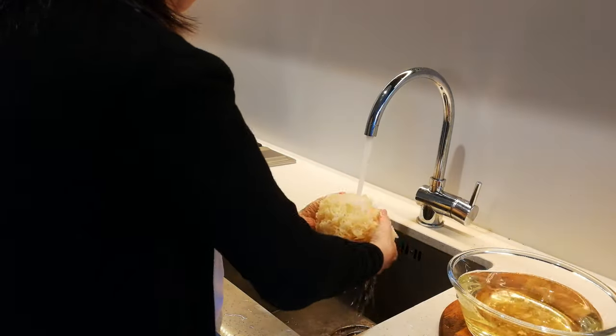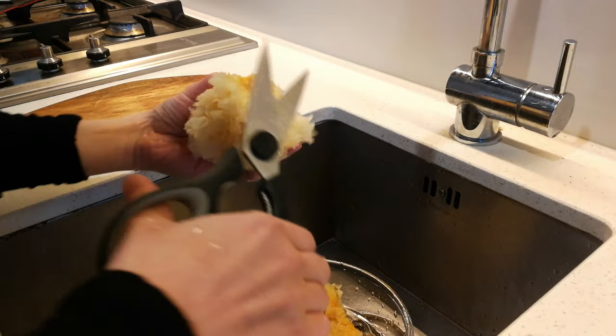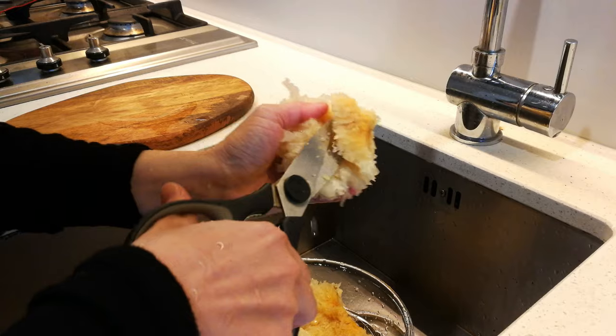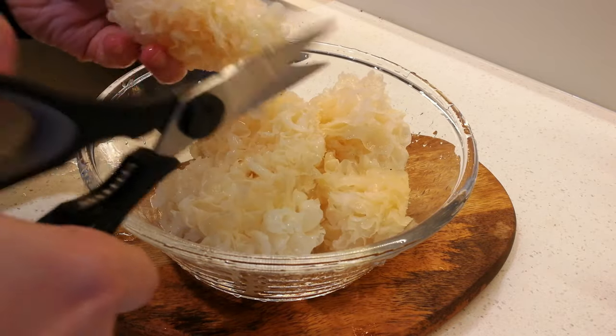During the soaking process, please change the water a couple of times to wash off any dirt. Once it is softened, remove the root sections — they are hard and not very palatable. Then cut it into smaller pieces.